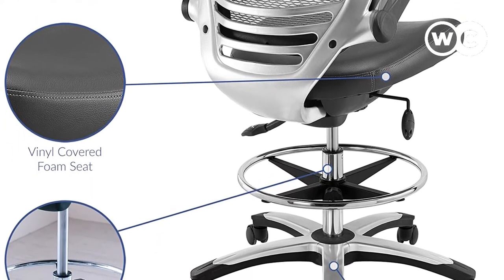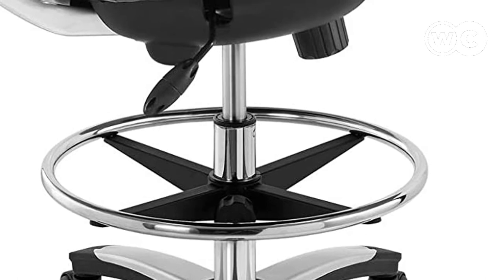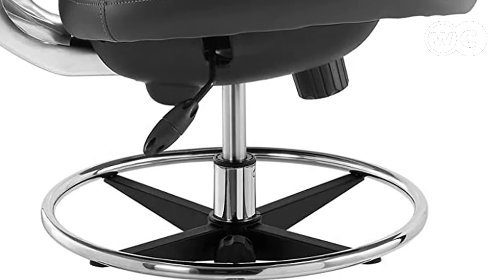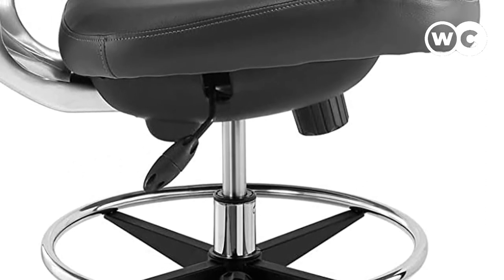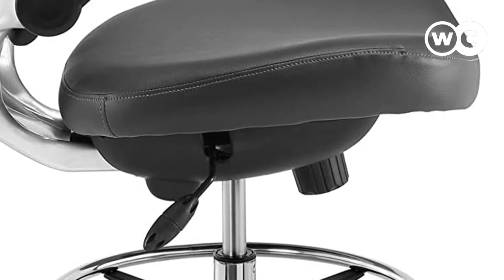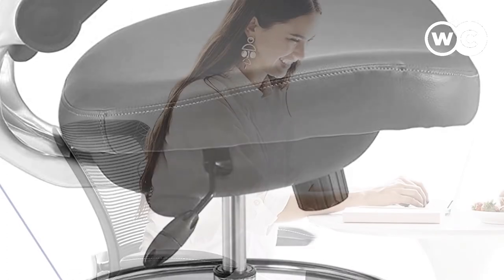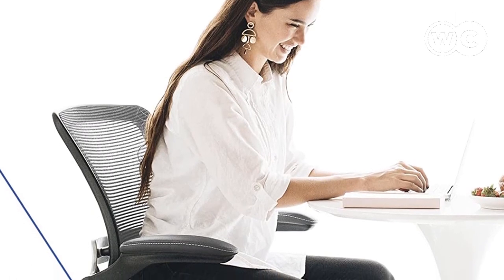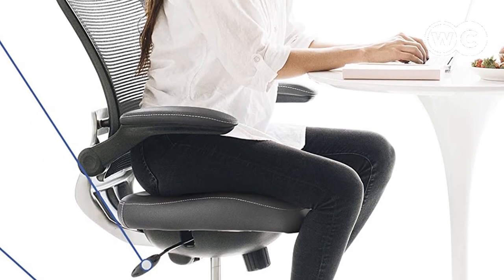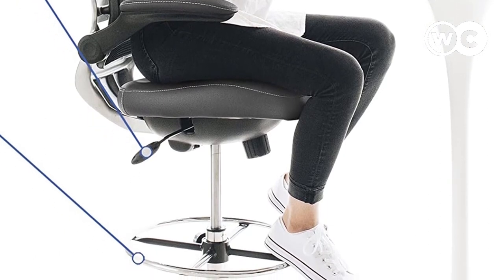To ensure the chair is positioned as needed, there are several adjustable features. A tall pneumatic gas cylinder works with the height adjustment lever to raise the chair as high as you need, even if you're working at a standing desk. The chrome-plated foot ring gives you a place to rest your feet and is adjustable to match the chair height. You can also use the tension control knob to recline the chair for added comfort. The durable base has a two-tone design for style, and dual wheel casters roll smoothly over most surfaces. This chair comes in grey, black, and brown.